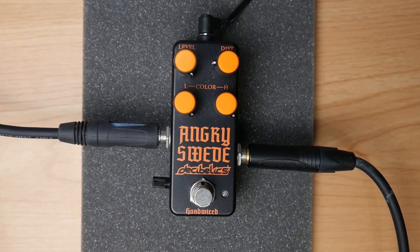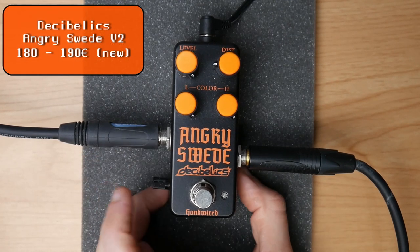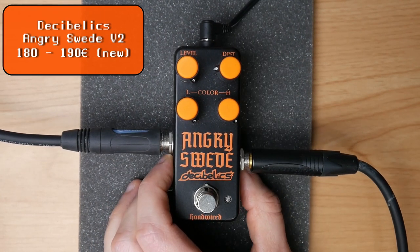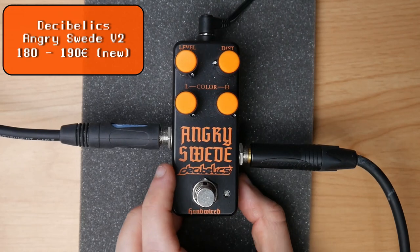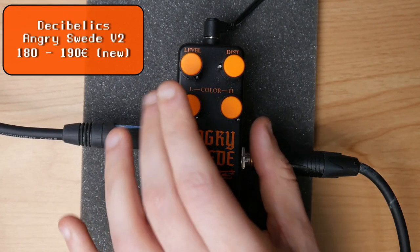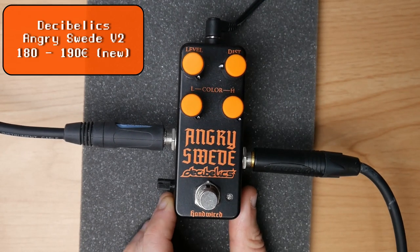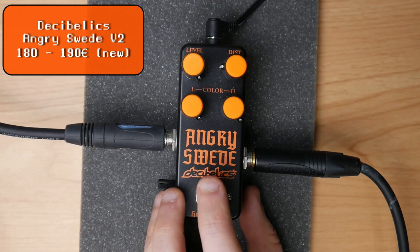On place 3, the best close clone to the Boss HM2: the Decibelics Angry Sweet version 2 with an added blend control. This pedal is better than the HM2 Wassercraft — try to change my mind. The blend knob is really awesome, it has basically no noise, and it's a mini pedal. My favorite setting is pretty straightforward: everything on max, gain on 9 o'clock. I like to use the blend just to slightly introduce more of the amp sound, so I play it with a slightly more driven amp like the Angle Savage. And this is the sound I get.